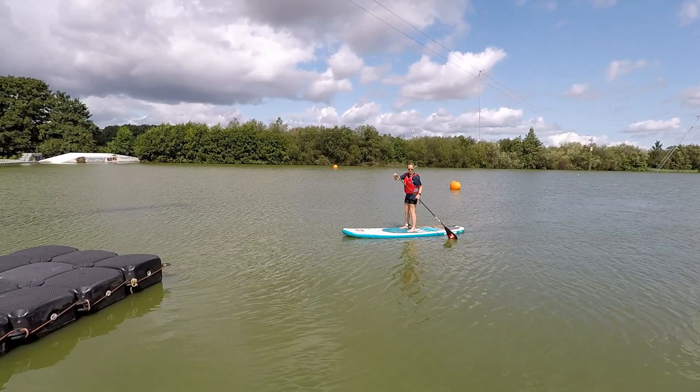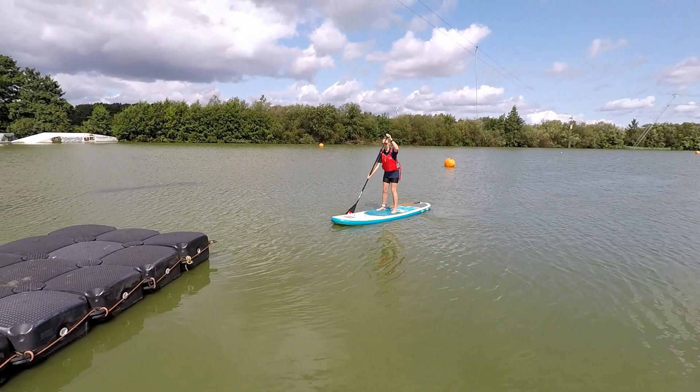Coming back in off the paddleboard. Sue, if you just approach the bank for us. As you approach the bank, when you get within a metre, please kneel down and put the paddle back on your board.